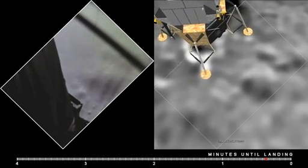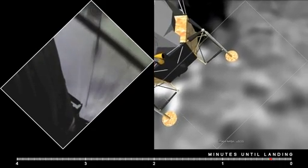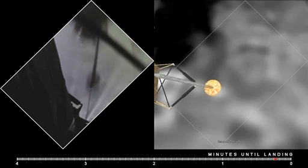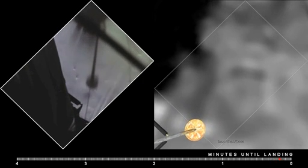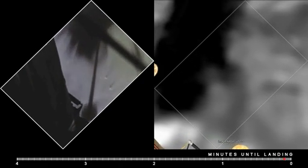40 feet, down 2 and a half. Picking up some dust. 30 feet, 2 and a half down. Great shadow. 4 forward. 4 forward. Drifting to the right a little. Down and a half. 30 seconds. Forward. Good.